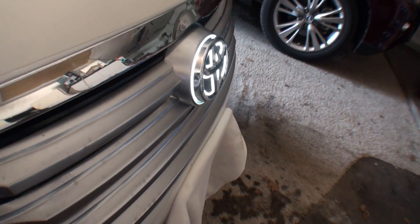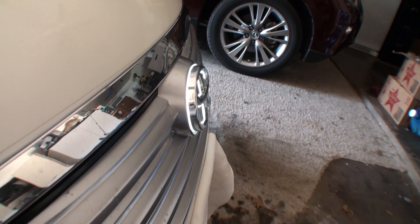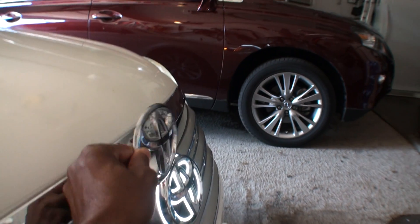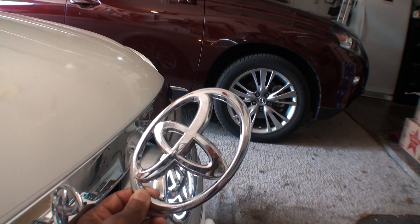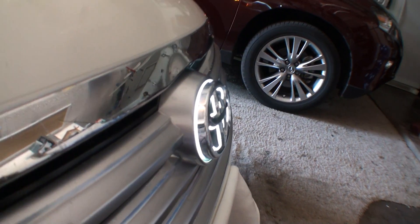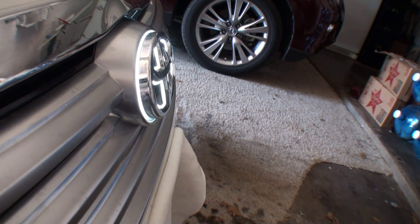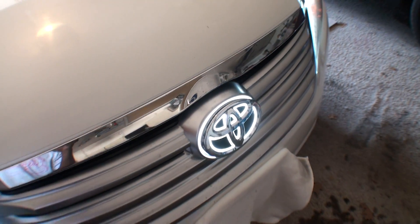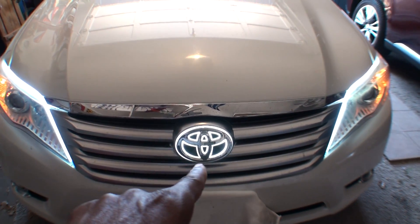I do want to show you this because if you decide to do this, you can see how far it sticks out — quite a bit. Instead of being nice and flat and recessed like the original emblem, this one sticks out at least maybe a half inch or so.